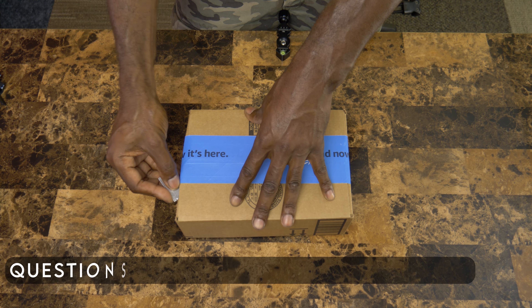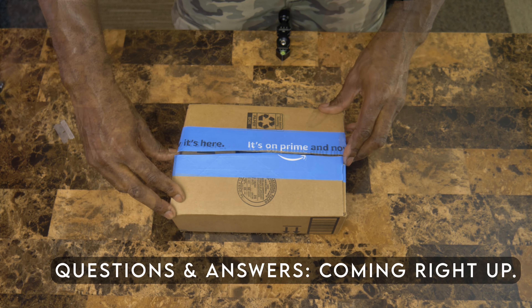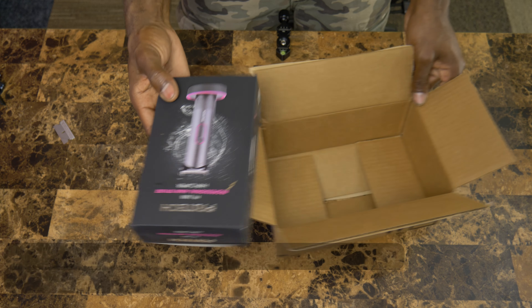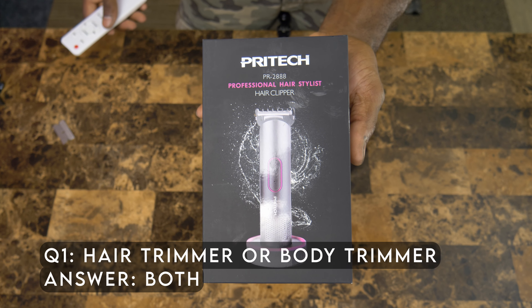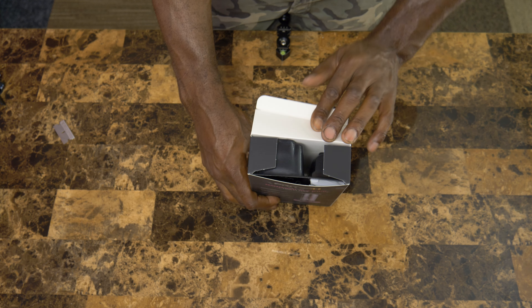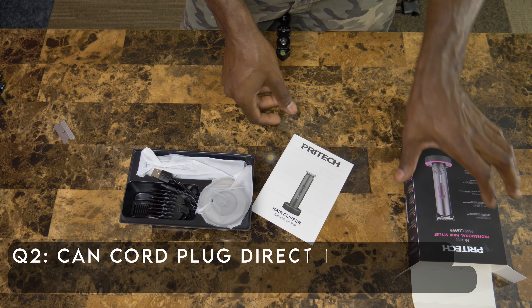Quick review on the Prytek hair clipper model number PR2888. That is the packaging that the Prytek clippers come in, or hair trimmers, whatever you want to call it. Pretty decent looking packaging. Comes with an instruction manual, as if you need an instruction manual for an item with one button.